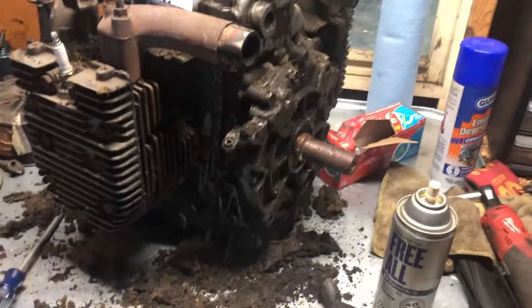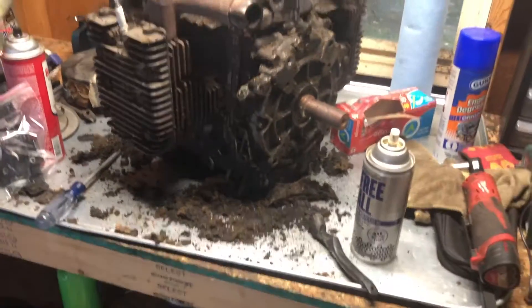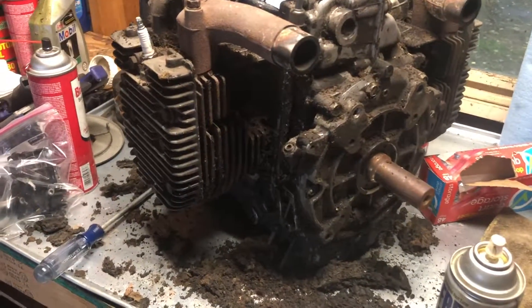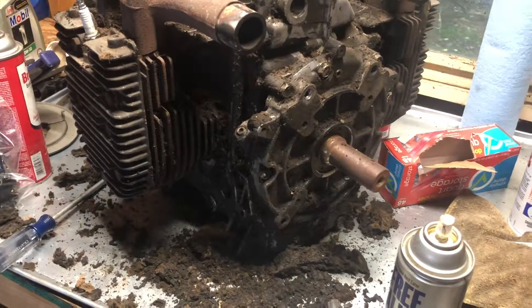I'm going to walk you through a couple ways to identify a Series 1 from a Series 2 KT-17. They made these in two different versions — the KT-17 Series 1 and the KT-17 Series 2 — and they aren't always clear which one's which unless you know a couple things about the engine.